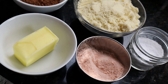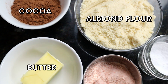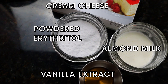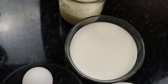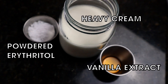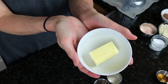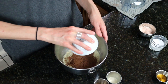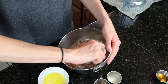Let me show you my ingredients. Here's for the chocolate layer crust. Here's for the cheesecake layer. Here's for the chocolate pudding layer. Here's for the whipped cream layer. First up is my chocolate crust — almond flour, cocoa powder, powdered sweetener, salt, and butter.